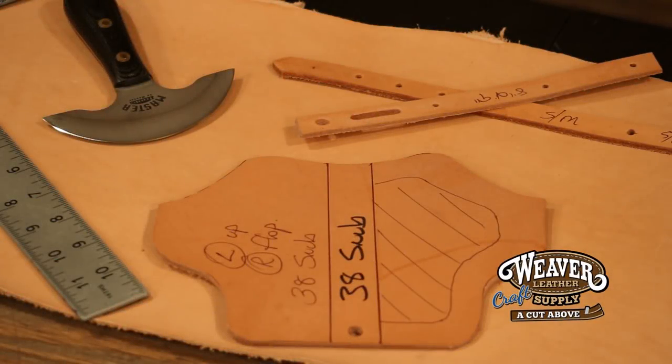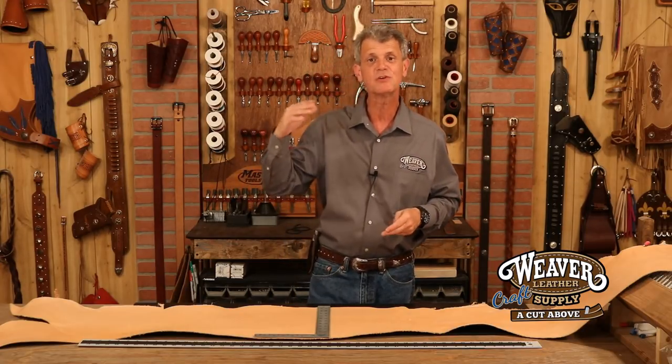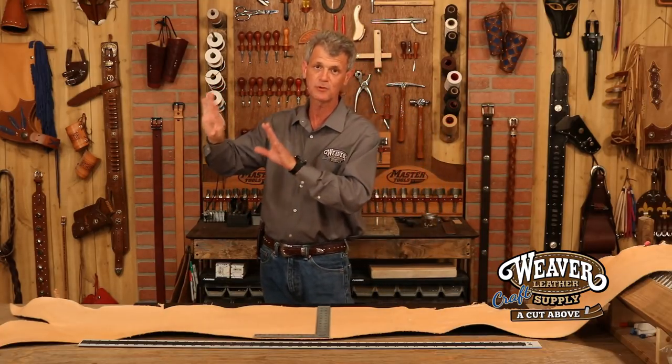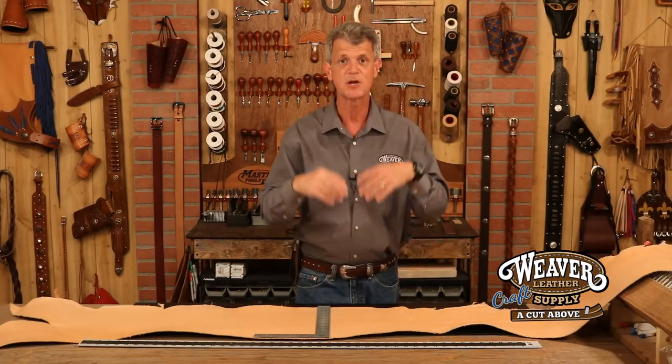The belly actually is a great cut for us crafters — smaller piece and very affordable because it's the least desirable part of the hide. Well, let's not stick with that for production, but for crafters it's a great piece of leather at a great price. We're making smaller projects, that's perfect.